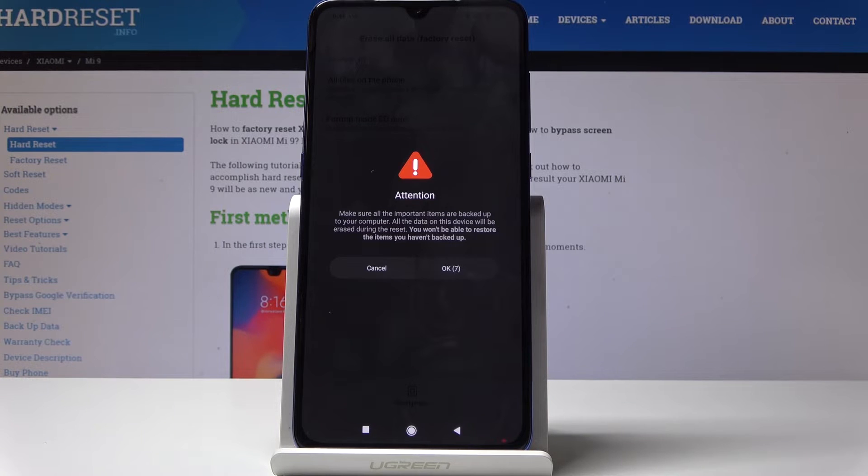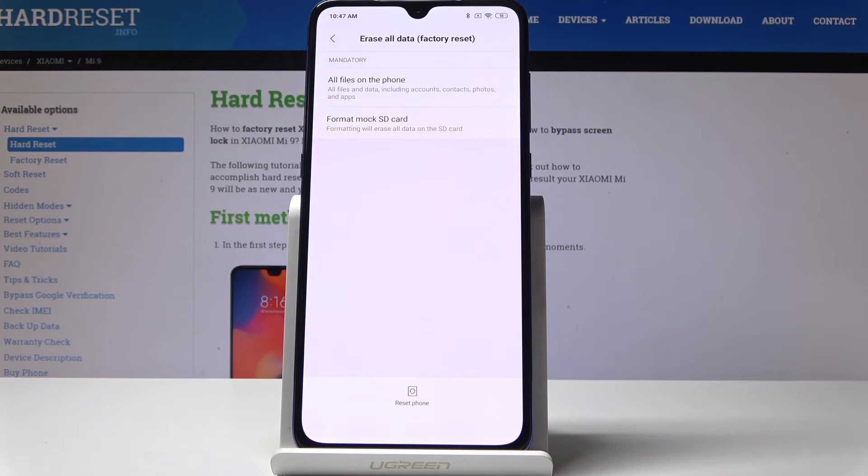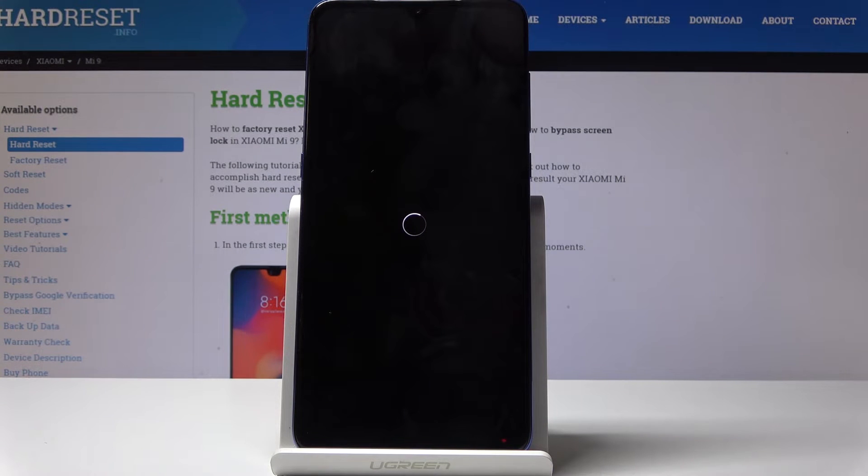There's one more thing to be aware of: this operation will wipe all the data from your Xiaomi and it cannot be undone. Click OK and give your device a moment to wipe all data, after which you will be able to set up your phone as a new one.